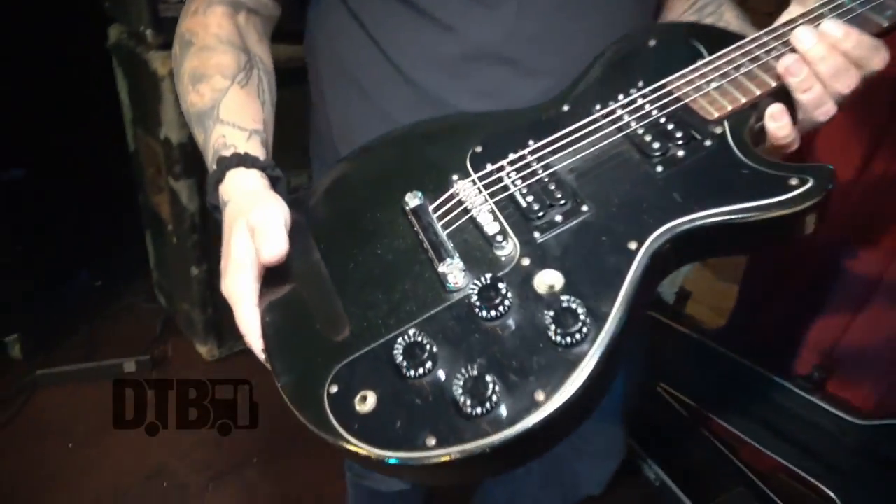Hi, I'm Jimmy Bauer from I Hate God, and this is my shit. Alright, this is my guitar. It's a Gibson Sonics.